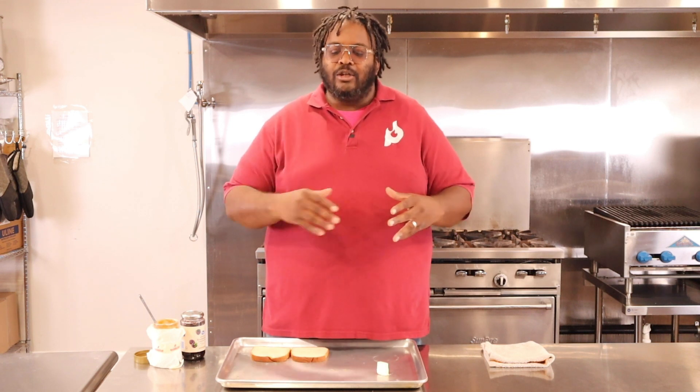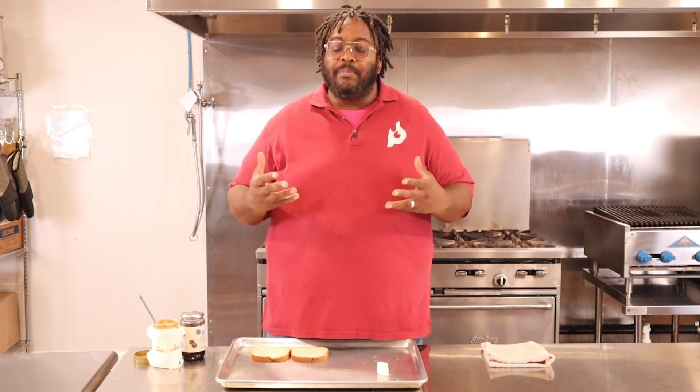I had a question: have you guys ever stepped your peanut butter and jelly game up just a little bit and grilled the sandwich? They were like deer in headlights, looking at me like I had no idea what I was talking about. I was absolutely shocked that nobody in this group of adults had ever thought about grilling their peanut butter and jelly sandwich. So today on the Eating Chambers channel, we are going to grill a peanut butter and jelly sandwich.